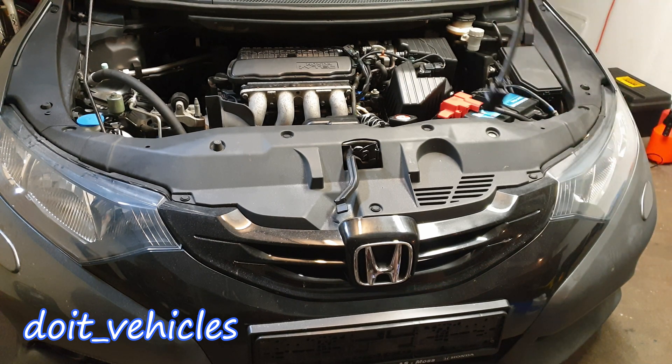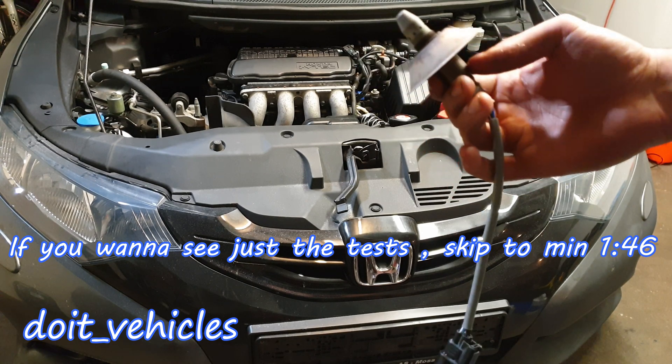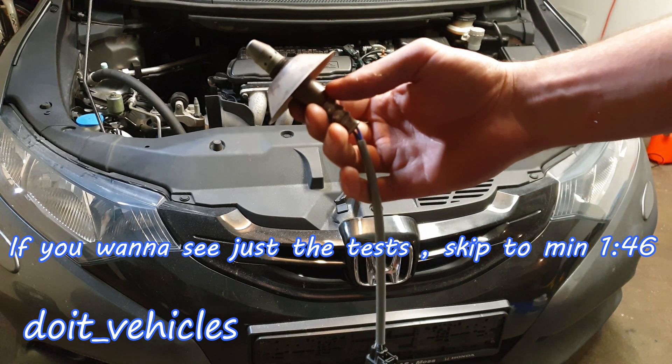Hey guys! Today I am going to show you how to test a wideband oxygen sensor on this Honda Civic 9th generation from 2014. First let's see briefly the difference between a narrowband oxygen sensor and a wideband oxygen sensor.